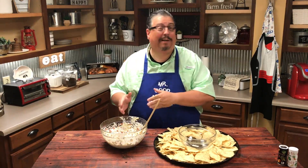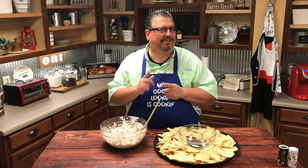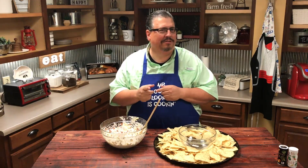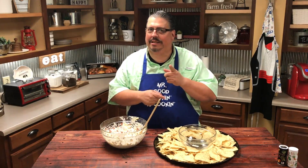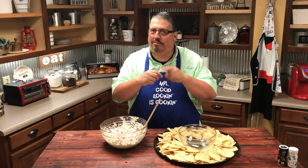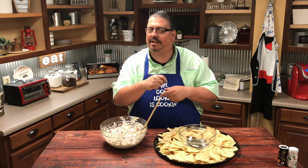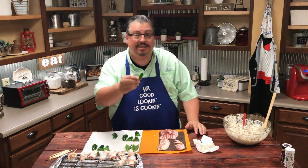Tell you what, before I put this in the fridge, let's try my experiment. Do you guys like jalapeño poppers? I love jalapeño poppers. And I was thinking this served in a jalapeño, wrapped in bacon, and stuck in the oven for just a few minutes might be outstanding. I'm going to give it a try right here on Vinny's Vittles. It's a real simple process — you just take a jalapeño.